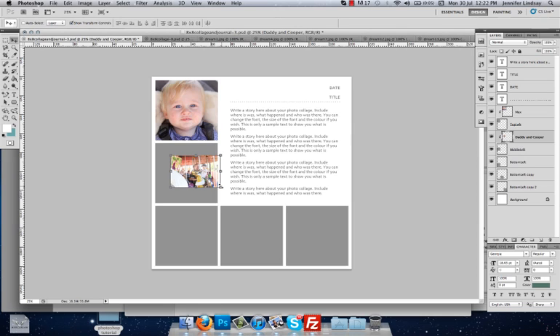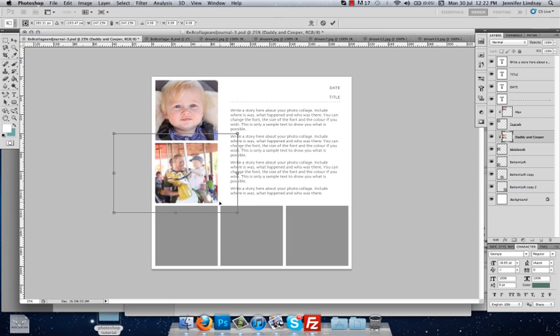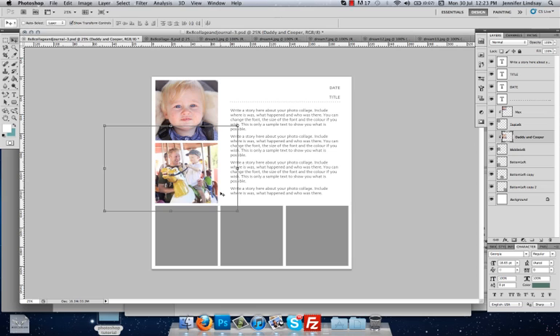Then we're going to expand the image by holding down our Shift key, clicking the corner of the image, and dragging it out. Drag it right out until you get it to where you want — I want to zoom in a little bit on this image. To commit the change, just hit Enter, and then you can still move the image around inside that box.